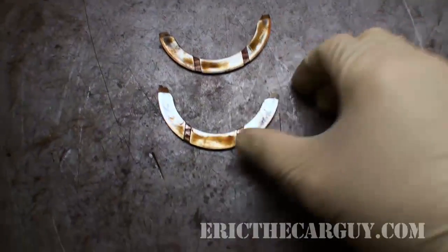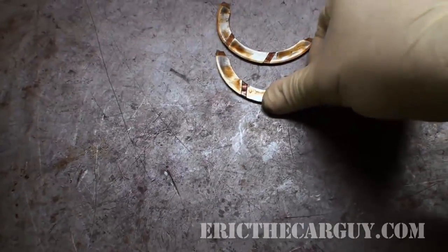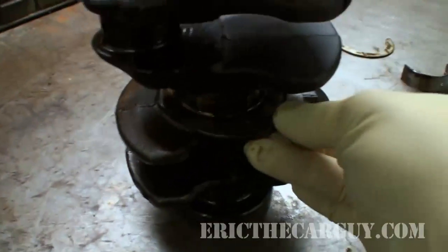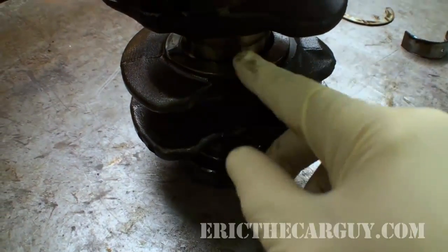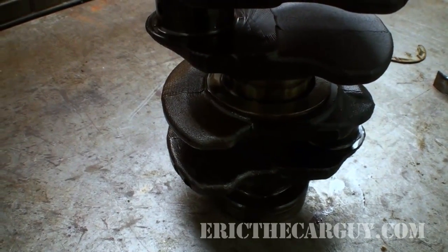First, let's talk about what thrust bearings are. These are bearings made of the same material as the regular bearings on the crankshaft journals, but these live down towards the center on a particular journal. They help locate the crankshaft laterally inside the engine block. Let's go over to the block so I can show you what I'm talking about.